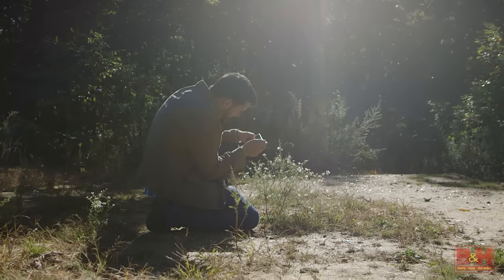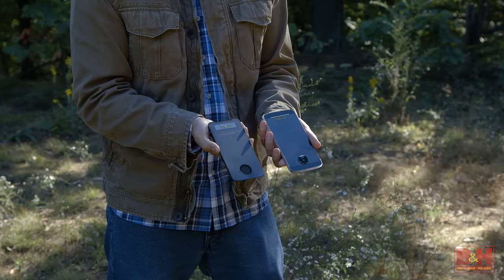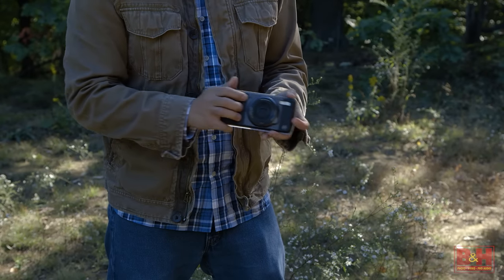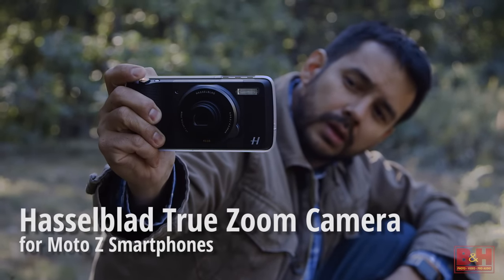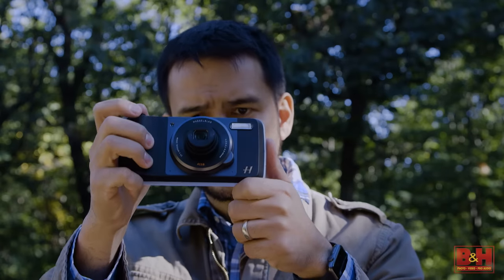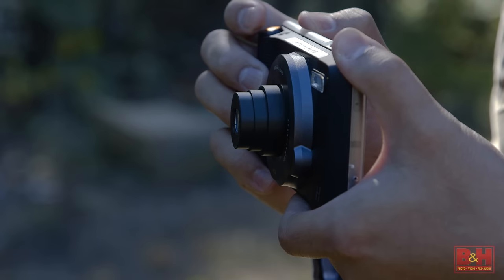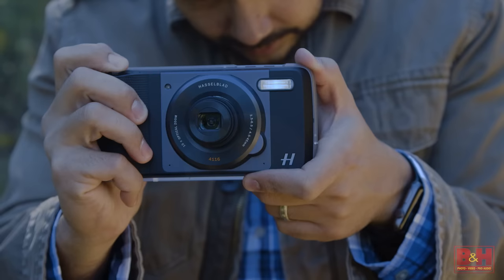Hi, I'm photographer David Flores and today we'll be taking a look at the Moto Z and Moto Mods. Moto Mods attach quickly and easily to the back of the Moto Z using a simple magnet. Today we're going to start with the Hasselblad True Zoom, which transforms the Moto Z into a full-fledged compact camera. Inside there's a 12 megapixel CMOS sensor, 10x zoom lens, and xenon flash.